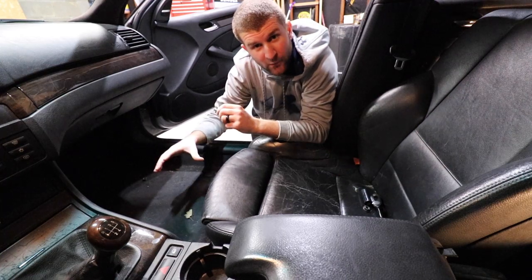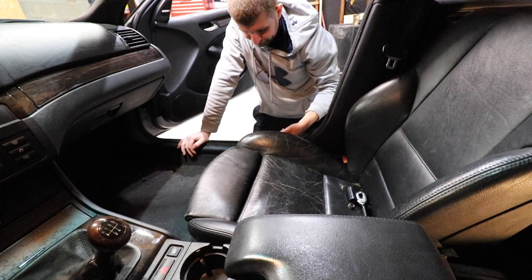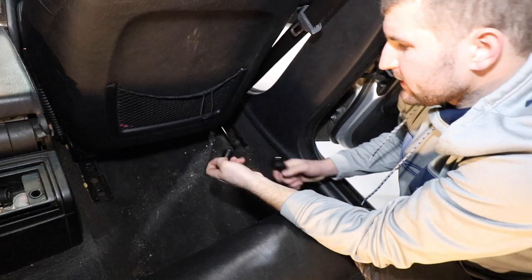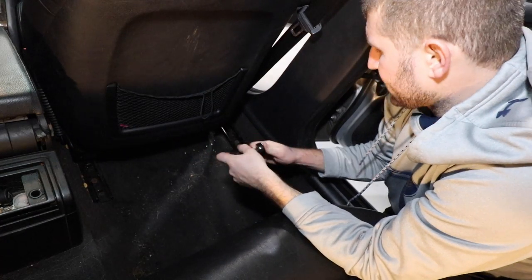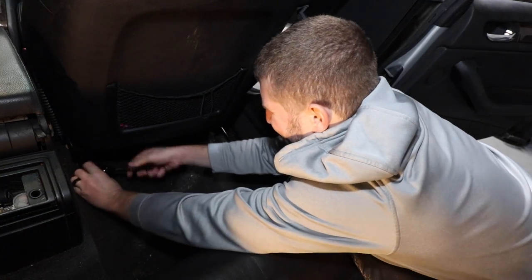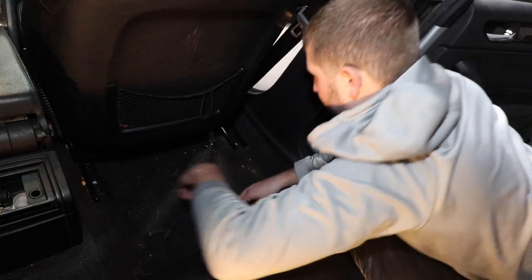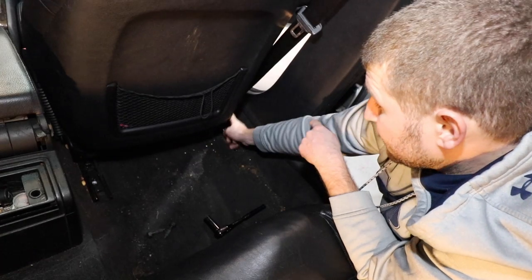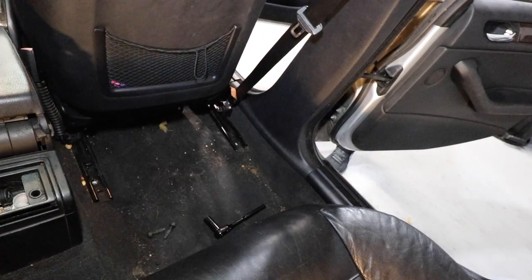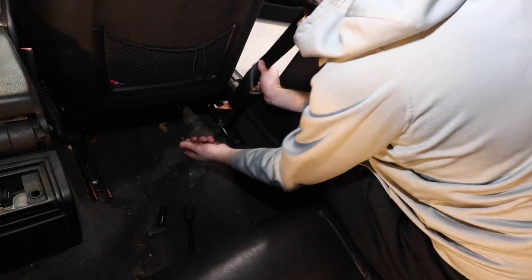Now we can go ahead and slide the seat all the way forward to get to the back bolts. I'm also going to tilt the seat forward for now. From the back, we're going to go ahead and get these two — these are actually bolts that go in, whereas the fronts were nuts. Now we're going to raise the seat so we can get the seat belt, then lower it back down, and then we can get the plugs out. I always like to put the bolt back in so we don't lose it.